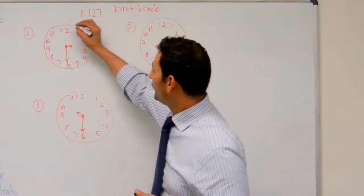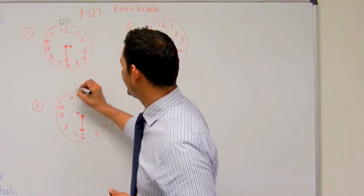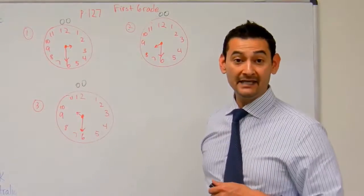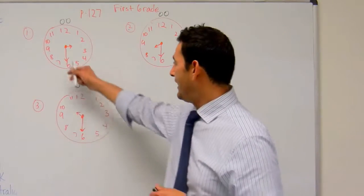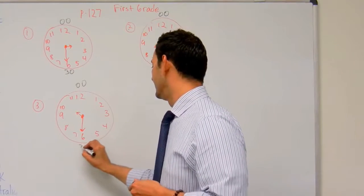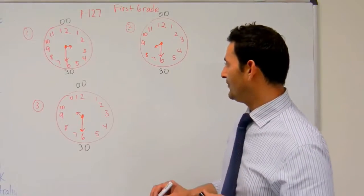So remember that before when we were doing the hour, the twelve meant zero? Well now, the big hand — the minute hand — is pointing at the six. And whenever it points to the six, that's going to be thirty minutes. Okay? So just know that.